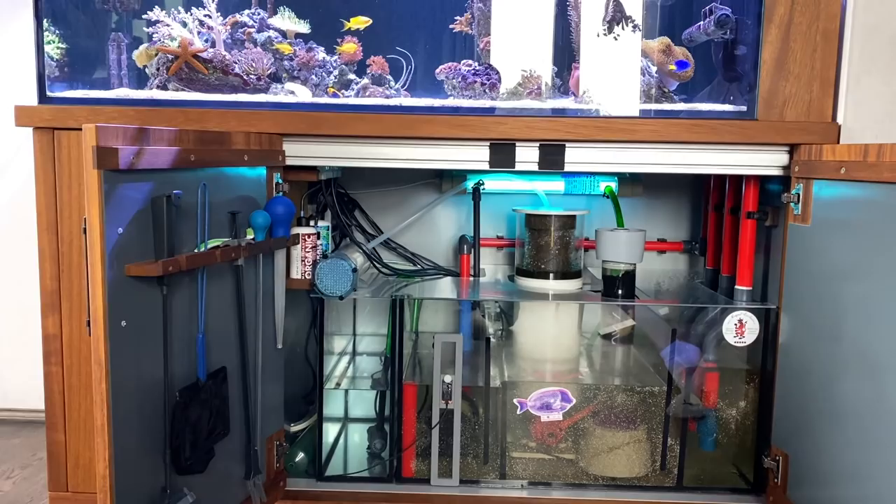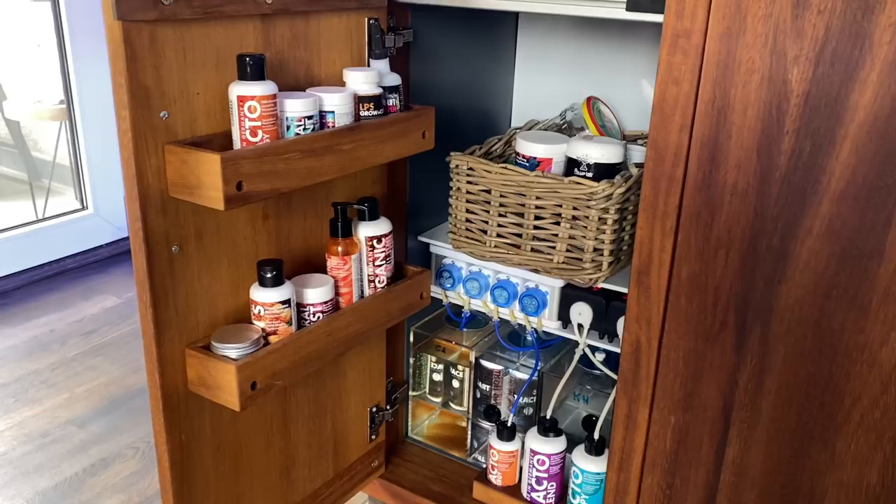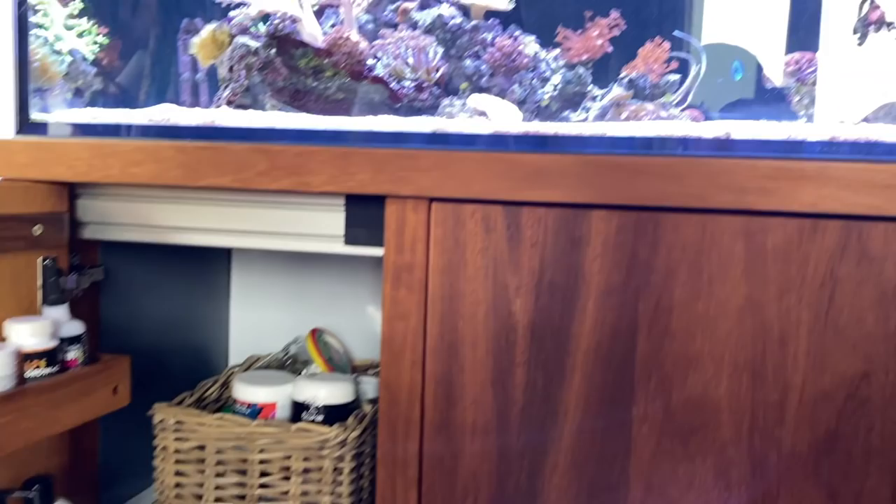The cabinet offers an accommodation possibility for everything. The aquarium is operated exclusively with Fauna Marine products. For this purpose, dosing pumps from DHL, DD, and Grotech are used.